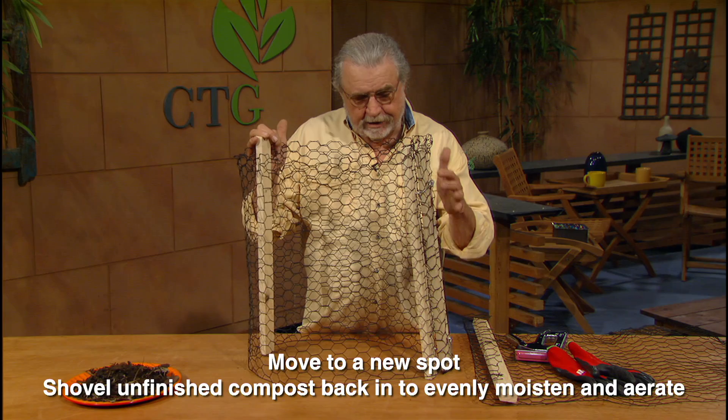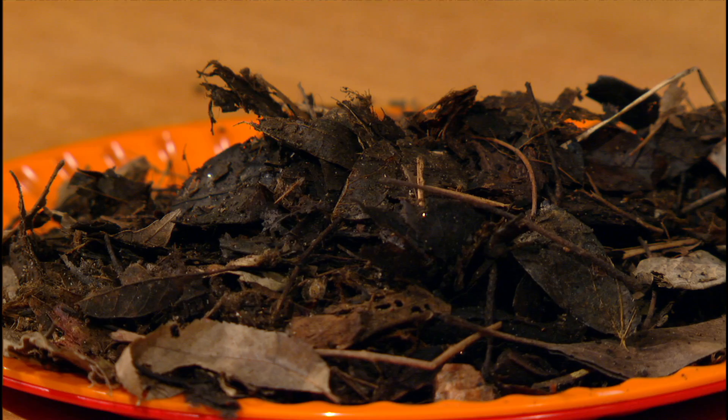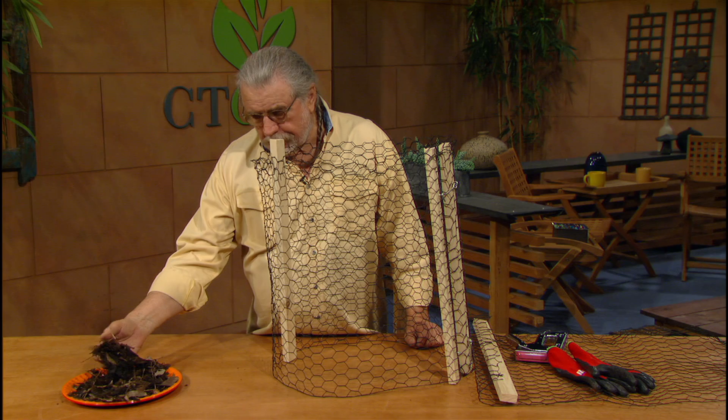One of the main things about this whole device is taking it off periodically, moving it over, and taking that material and going into that one. Here's a look at some compost right here. This is leaf mold compost. We'll be raking our leaves much of the year around here, and so this is a wonderful compost. You don't need to add anything to it except some moisture.